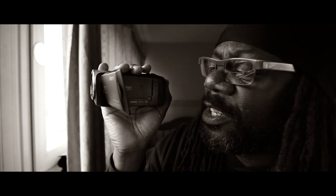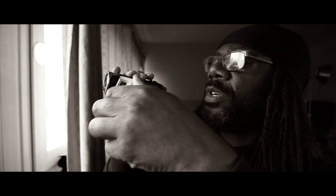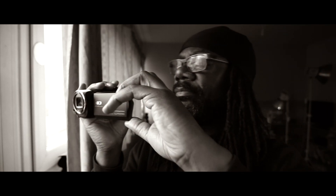Very light, very small Handycam. Sony Handycam — it's called the HDR CX240. Called Handycam because it fits in your hand, and it's very handy, and it's very small, and it's very light, and you can forget that it's here.